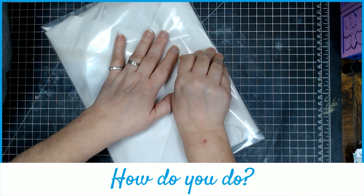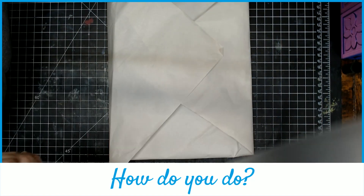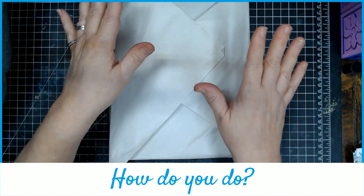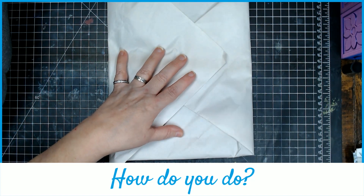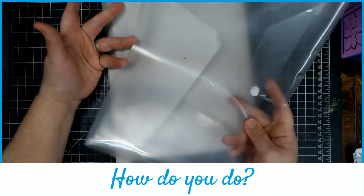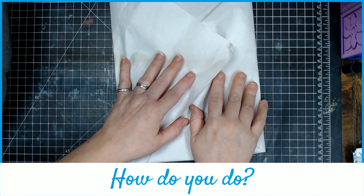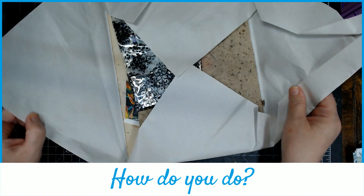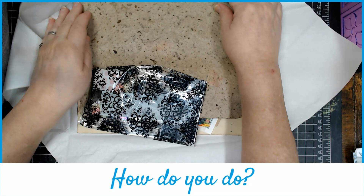I'm going to show you what I gave everybody and what I will also be working with. The paper it's wrapped in — same for everybody. The envelope it's wrapped in — same for everybody. And both are usable if you so wish. Here is what you'll find inside, or what they found inside.